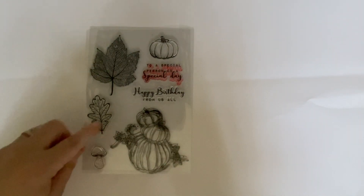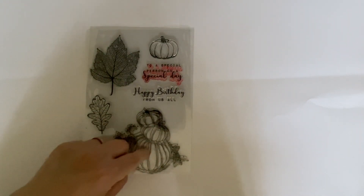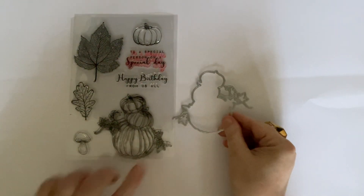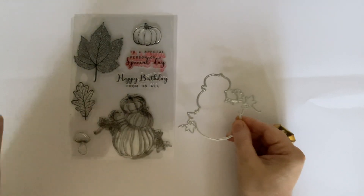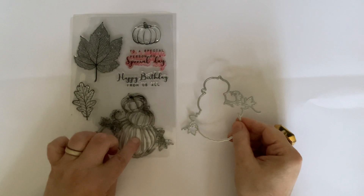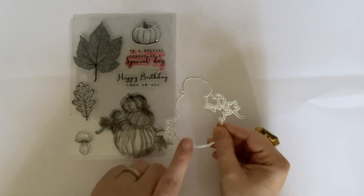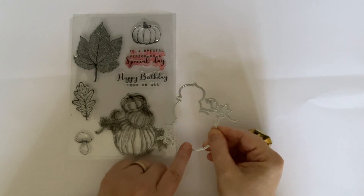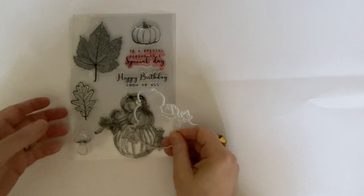I'm going to put the box to one side and show you what we're going to use. We're going to use this stamp with the stack of pumpkins, and we're going to use that stamp on one of the projects, but we're going to use this die on both of them. I know that sounds a bit mysterious but it'll make sense as we go along. So let's get cracking.